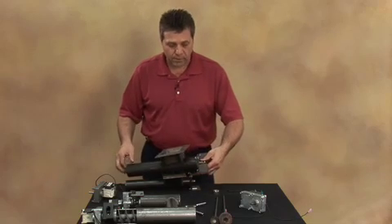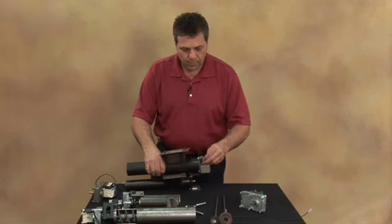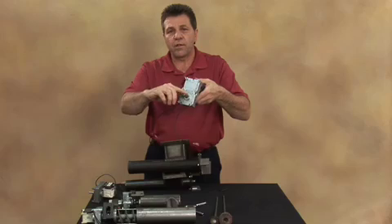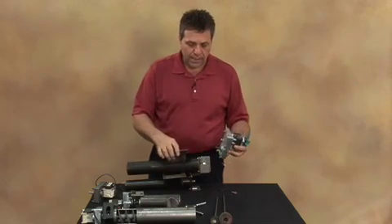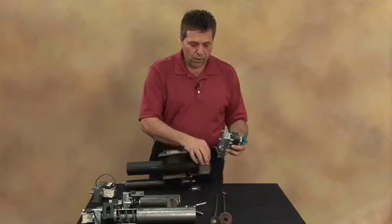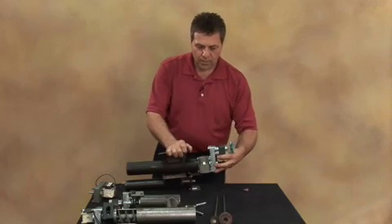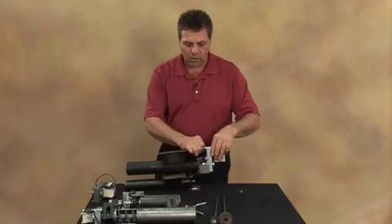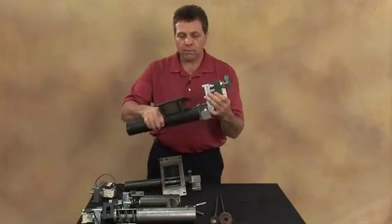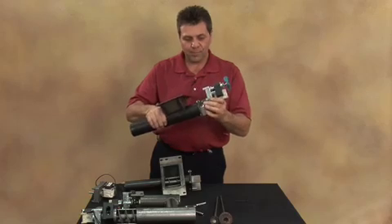Once the auger system is ready to put back together, slip the collar into place and just barely get it started. When you go to put the motor back on, remember there's a flat on the auger motor shaft, and that flat needs to line up with the set screw on the collar. Turn the auger or the shaft so it's positioned correctly, then slide it in and lock the collar down onto the flat of the shaft.